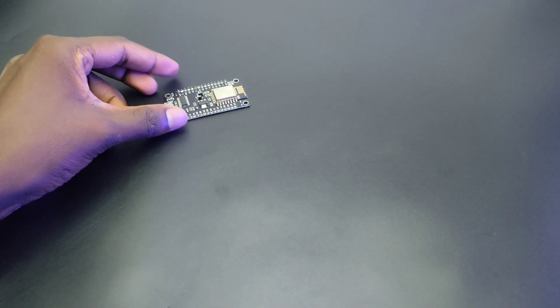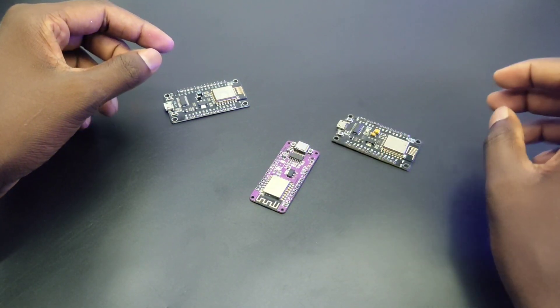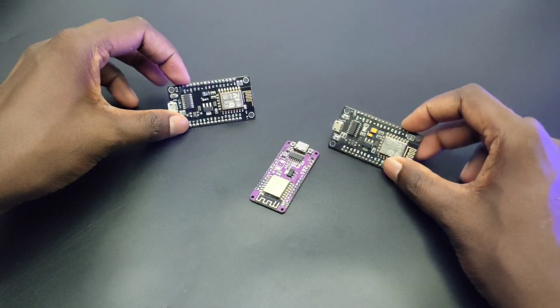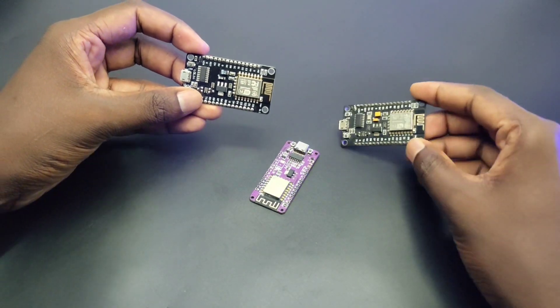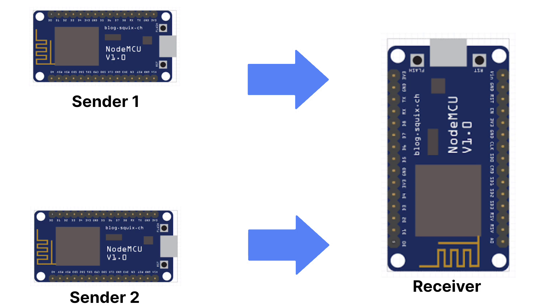The system uses ESP-NOW communication protocol, so I chose these NodeMCUs as the microcontrollers. We have two sensor nodes, so we need a total of three ESP modules. Here we are going to use many-to-one ESP-NOW communication, where the sensors send the data to one controller.